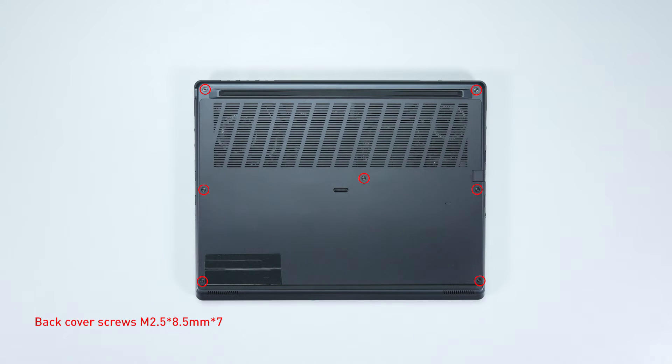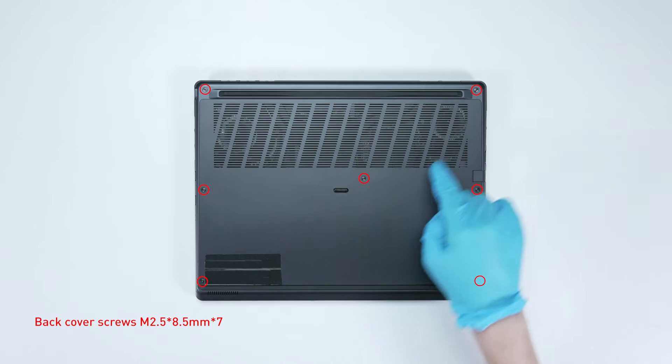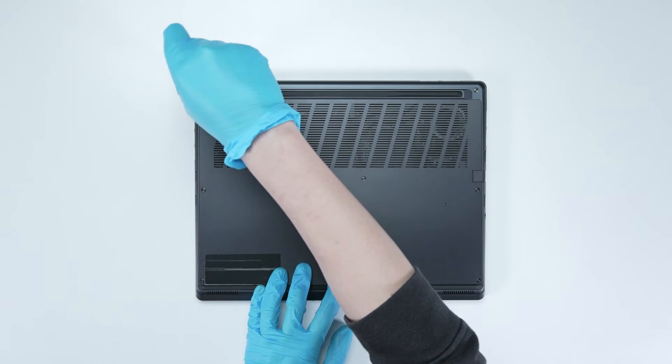Remember to take note of all the screws and which hole each one is removed from, as they are slightly different. We suggest you grab a piece of paper and put it next to the laptop. When you remove each screw, just place it on the corresponding spot on the paper. That way, you can keep track of where each screw goes.